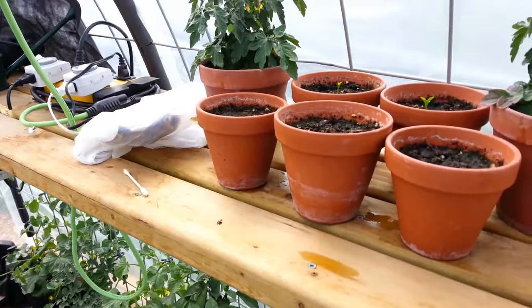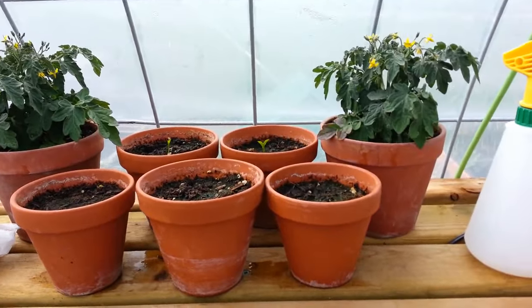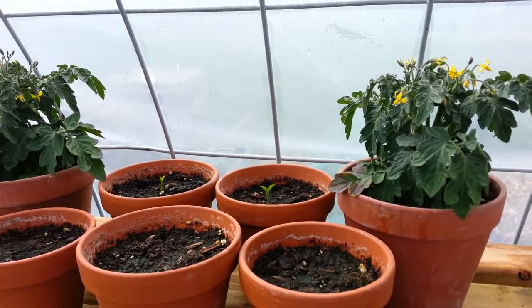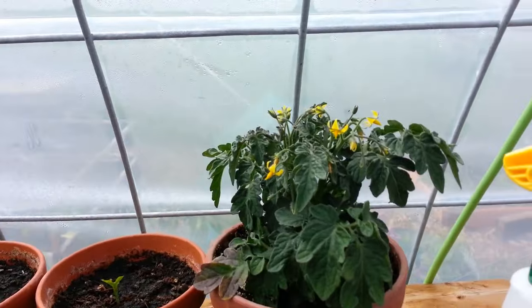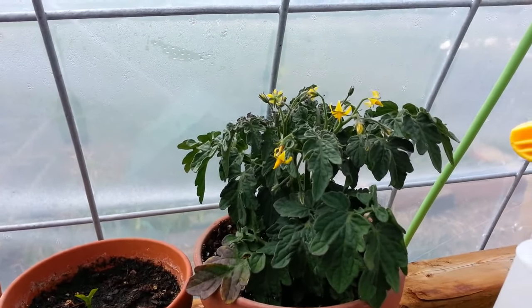Hi everybody, it's Conrad here from AlbertaGardener.com. I just wanted to give you a quick greenhouse tour and show you how to pollinate some watermelons. And I might as well show you how to pollinate tomatoes too.